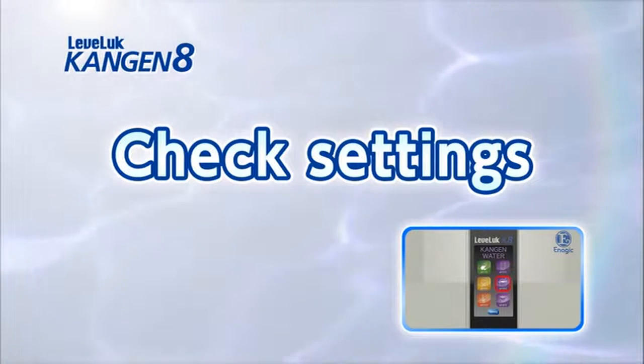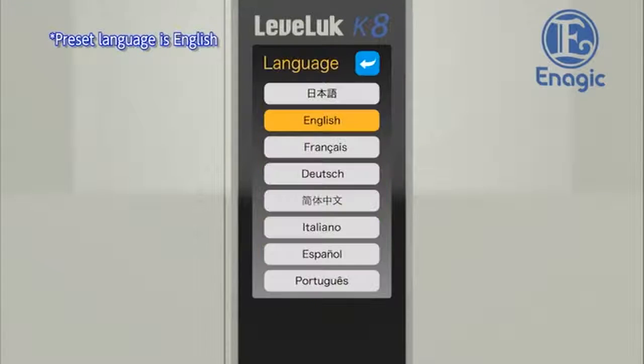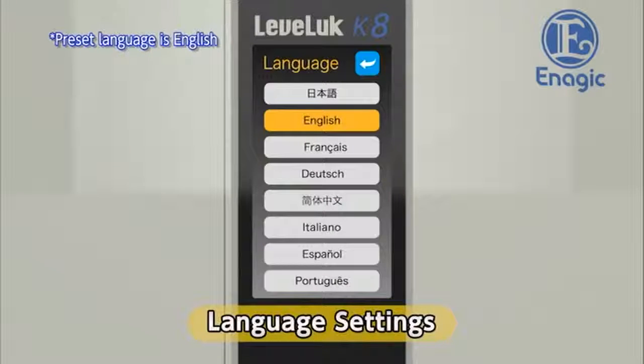Check the settings after the unit is installed. Touch the settings button on the bottom of the home screen. First, we will set the language for the touch panel and voice guidance. Touch the button for the desired language from the eight language options. The preset language is English. A voice guidance message will be played in the set language. Return to the settings screen after language setup by touching the back button in the upper right corner of the screen.